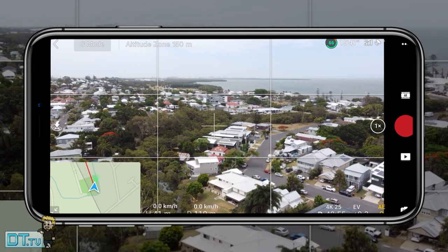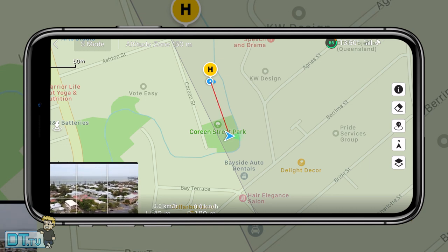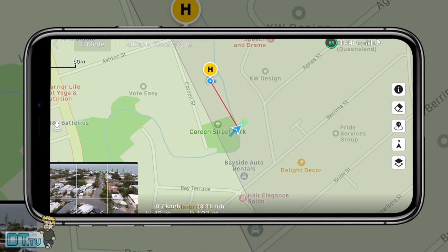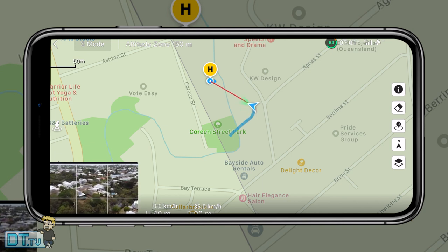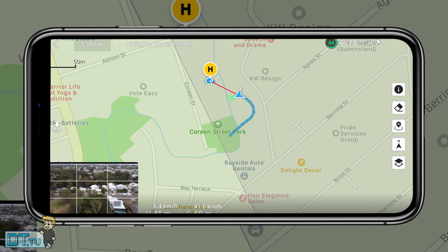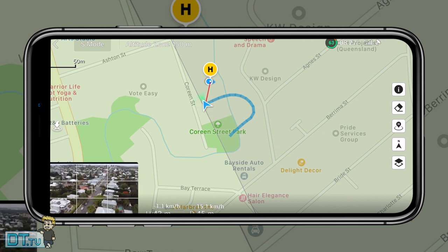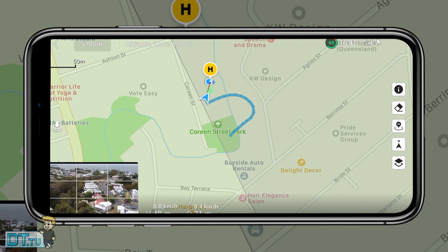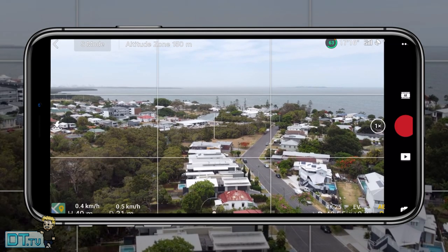Another really important thing is the map option in the bottom left. You tap to bring up the map into a tiny box, then tap again and it brings up the map as the main focus with your camera feed in the bottom left corner. From here it shows you the quickest path to return to the pilot, where you've flown so far, and which way the drone is facing — really powerful if you've lost the video feed.